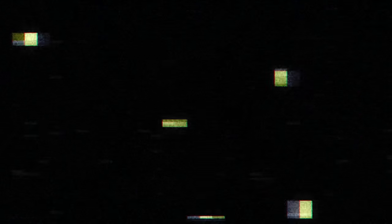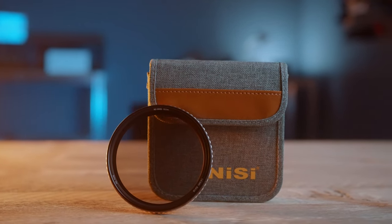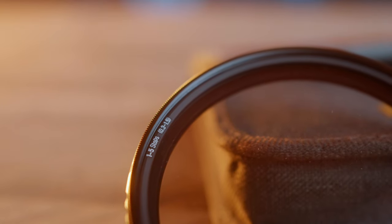But noticed how I said almost every variable ND filter? So when NiSi contacted me and asked me to make a video on their new True Color Vario ND filter, I was a bit skeptical because I've heard it all before from other brands — 'our ND filters don't have any color cast.' Well, let me just show you what actual beautiful colors look like. Here's a sequence that I shot with the NiSi True Color Vario ND 1-5 stops, and I only applied one of my LUTs and that's it.